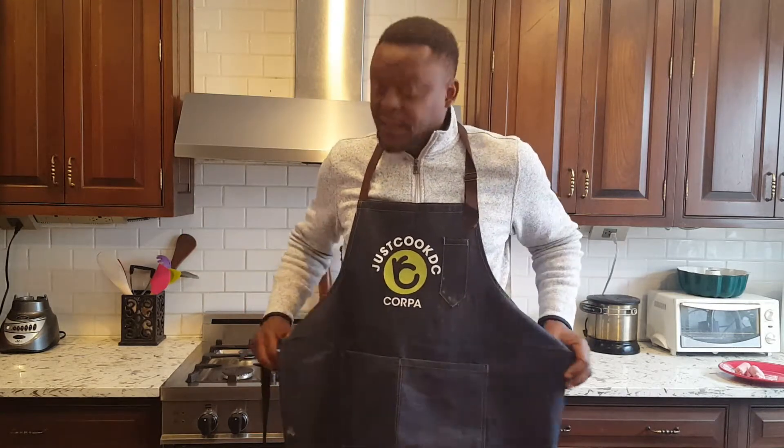I'm using tilapia. You can use a snapper — different kinds of snappers out there: red, yellowtail, cream snappers. I'm using tilapia. I like the taste of tilapia.